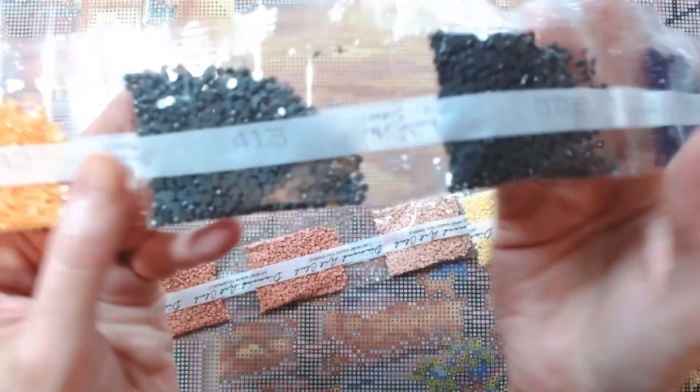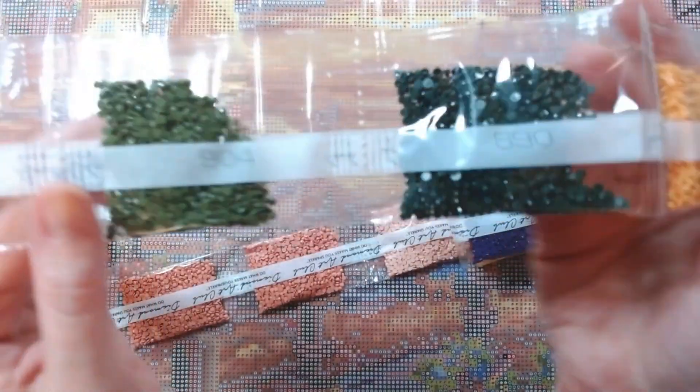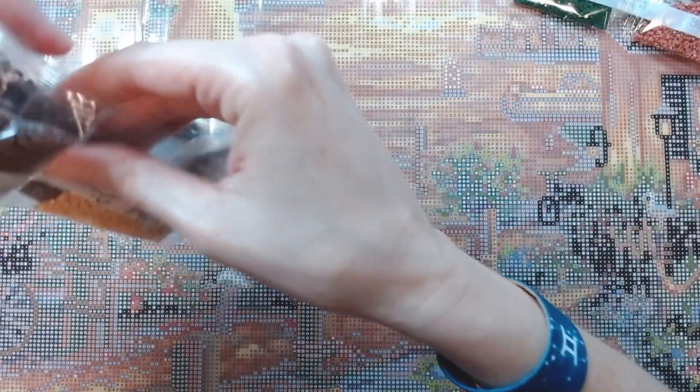Continuing through the colors: 3799, 413, 743, 890, 904, 3830, 699, excuse me, 3864, 754, 3776. That's the first batch.